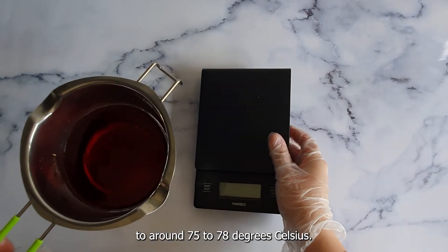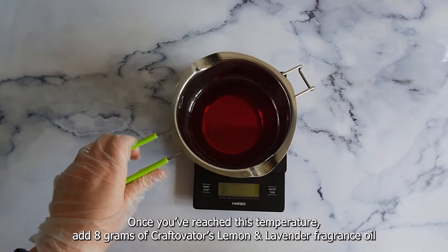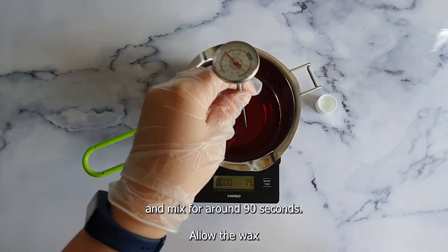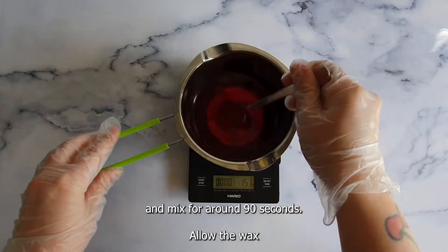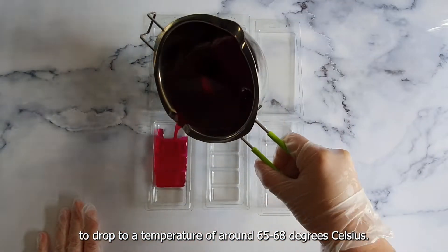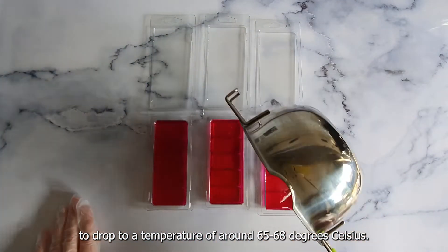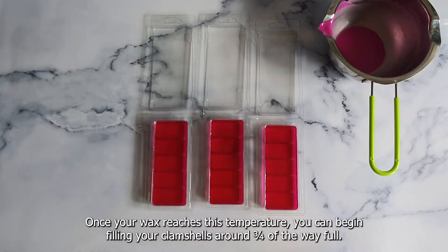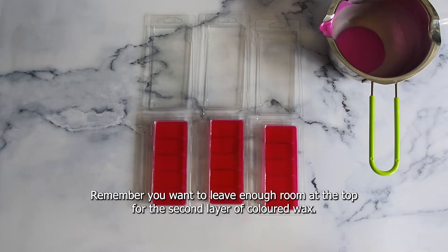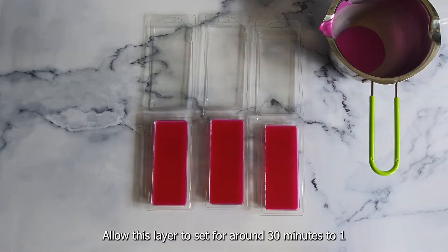Once you've reached 75 to 78 degrees Celsius, add 8 grams of Craftivator's lemon and lavender fragrance oil and mix for around 90 seconds. Allow the wax to drop to a temperature of around 65 to 68 degrees Celsius. Once your wax reaches this temperature, you can begin filling your clamshells around three quarters of the way full — remember you want to leave enough room at the top for the second layer of colored wax.